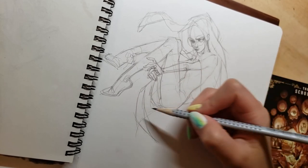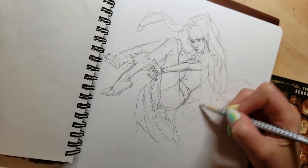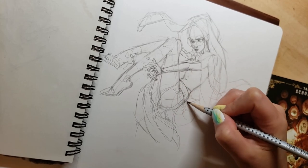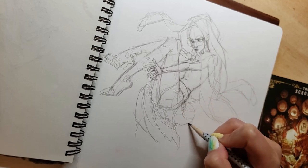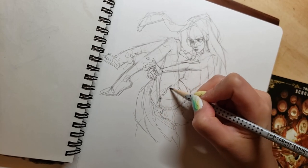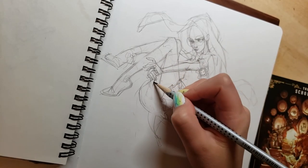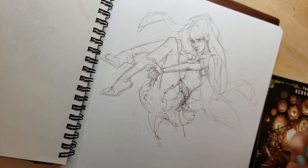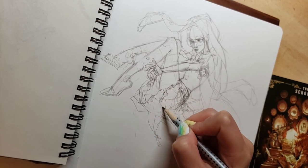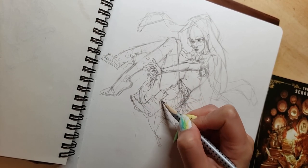For this session I decided to use a regular pencil to sketch with. Last time I used a carmine red pencil. My reasoning for choosing a regular pencil this time was because I wanted to go for a similar look as the original drawing from when I was 15 that I'm trying to redraw. Obviously you can't see the pencil sketch underneath that one, even though I know I used a pencil to sketch it first because that was always my process.